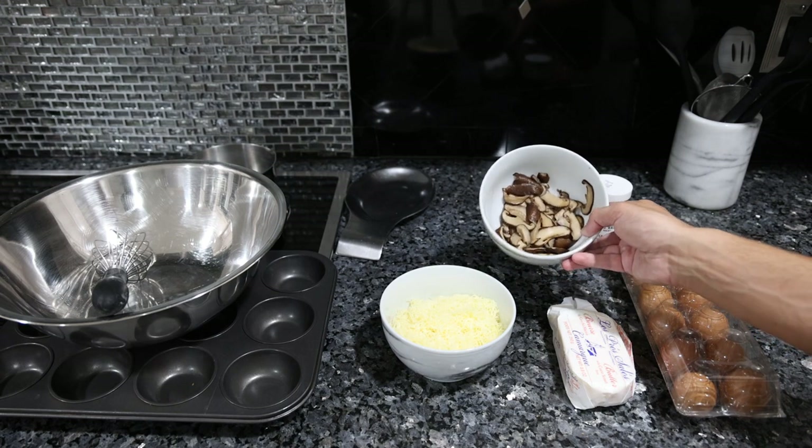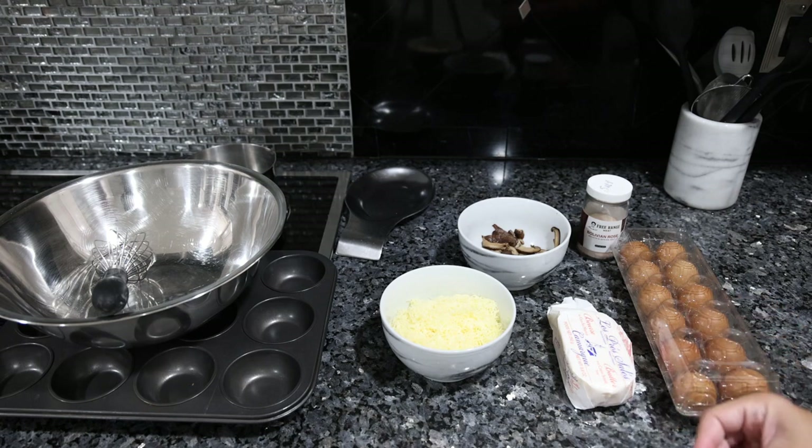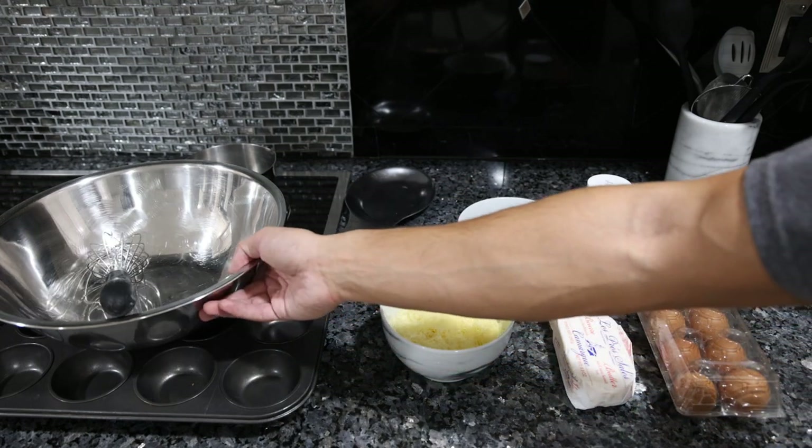So we sautéed the mushrooms and grated the cheese. This is really the biggest part of the prep because it's probably going to take you 15-20 minutes to get these mushrooms nice and cooked down. But then all we're really going to do is combine everything in the bowl.